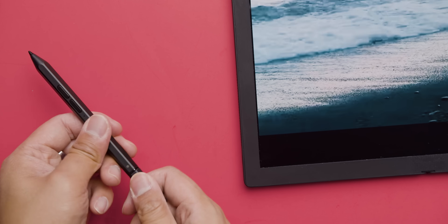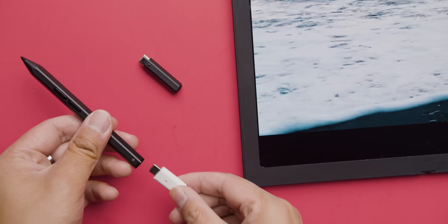This is a first-gen device, which is super apparent given the way the Pen Pro charges — it charges via USB-C cord, in a market that has become largely saturated with inductively charged styluses or entirely battery-free ones. But hey, first-gen device — it folds. That's pretty cool.